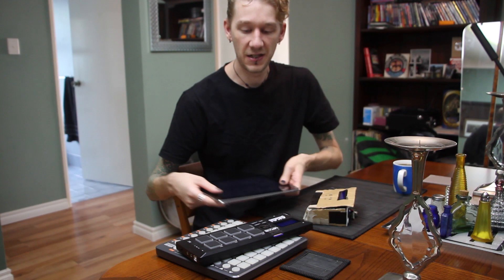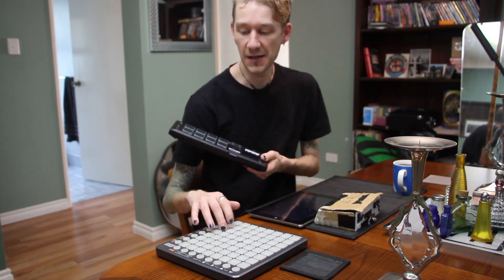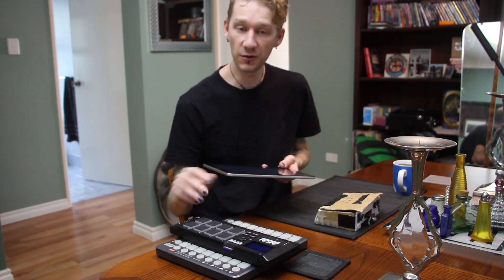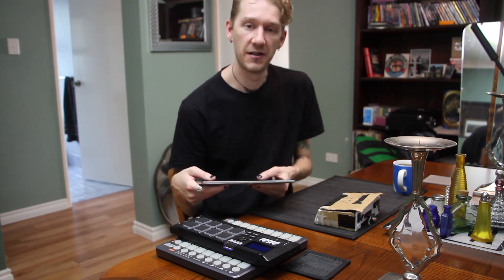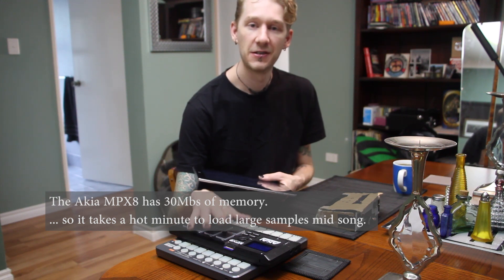I've been playing keyboards in a band for four-odd years and I trigger samples a lot live. I've been through a lot of different ways of triggering them — I've used a touch screen on a tablet, an Akai MPX, and Ableton Live as well as Reason triggering pads. They're all great, but I hate using laptops and tablets on stage — nothing but problems. The MPX is a great little device, it just doesn't have enough memory to hold my plethora of samples.